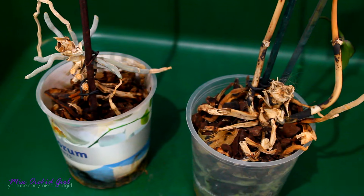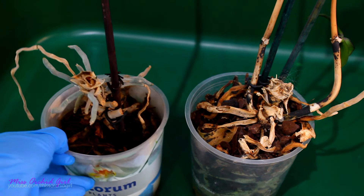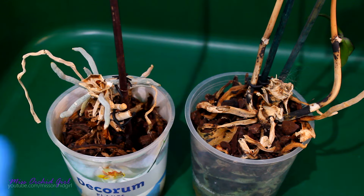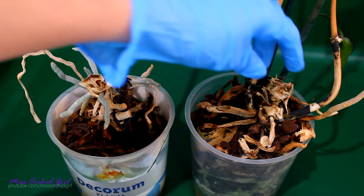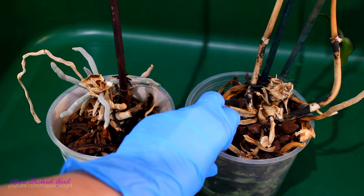First let's take a look at the orchids and see what went wrong and if there's actually anything we can do. As you can see, there is no more orchid. There are no leaves, there isn't really much of a green stem either. But there are roots.